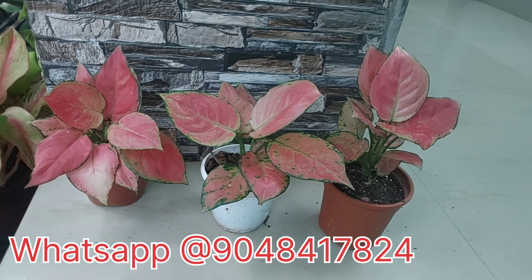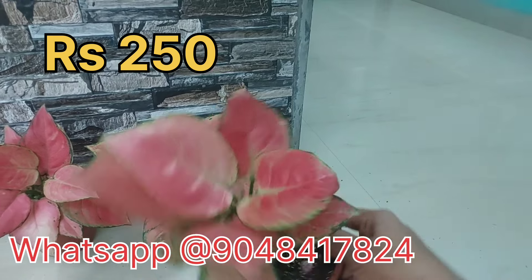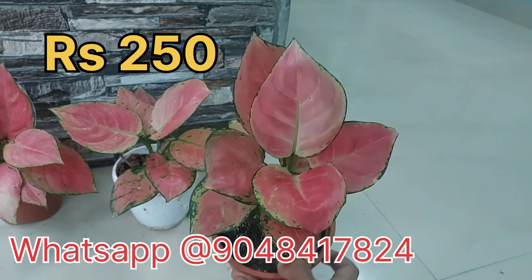The first plant is Diamond Red. This is a nice leaf.